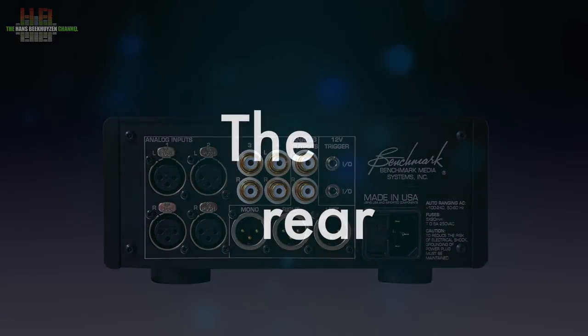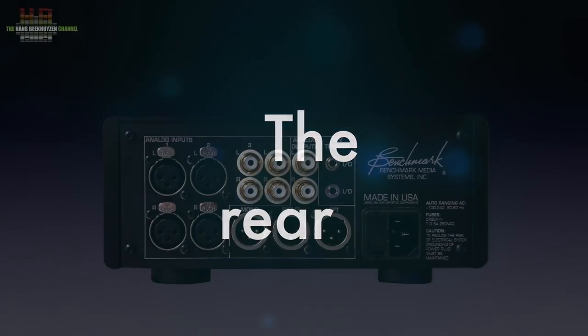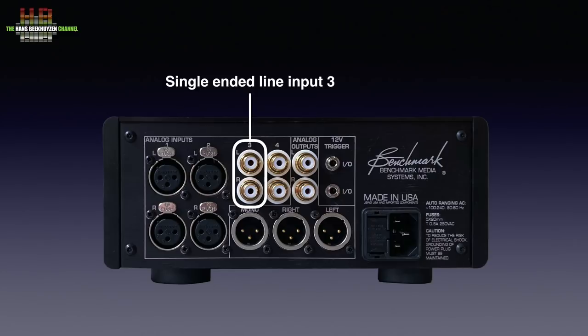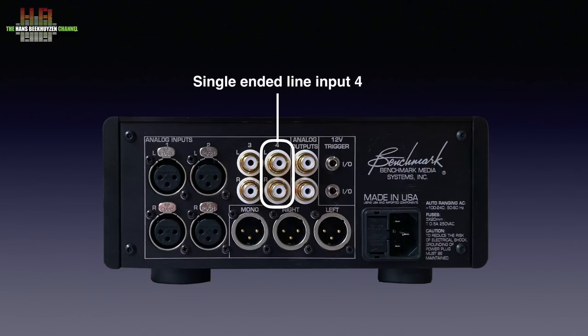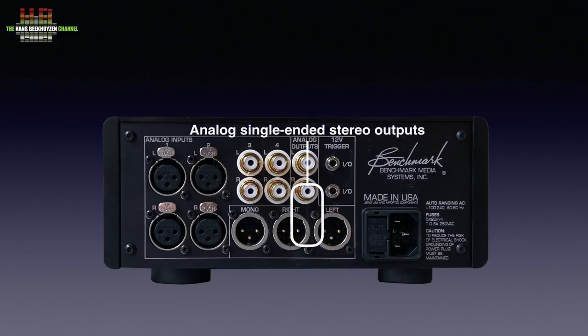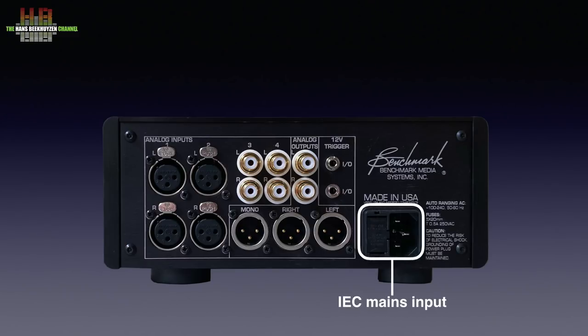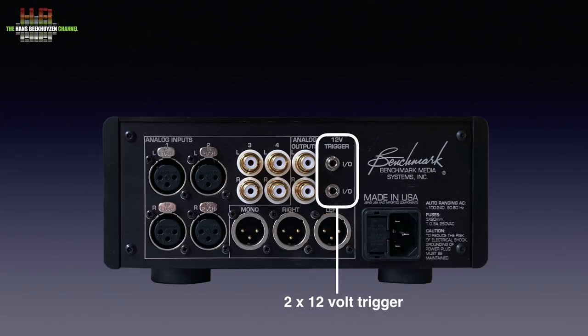On the rear, left we see balanced line inputs 1 and 2 on XLR, then single-ended inputs 3 and 4 on RCA, single-ended line output on RCA, balanced output on XLR, a mono balanced output on XLR for connecting a subwoofer, the IEC mains input, and two 12-volt trigger outputs to switch on other equipment like a power amplifier. It is rather crowded here — especially unplugging cables connected to line input 4, balanced output right, and balanced output mono when all inputs are populated — so you just need slender fingers.